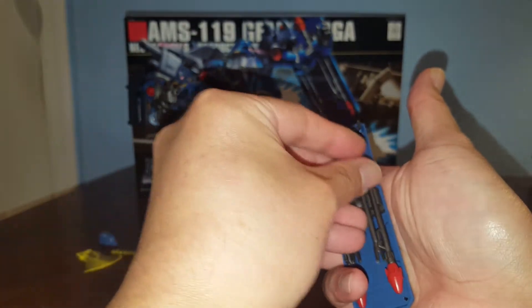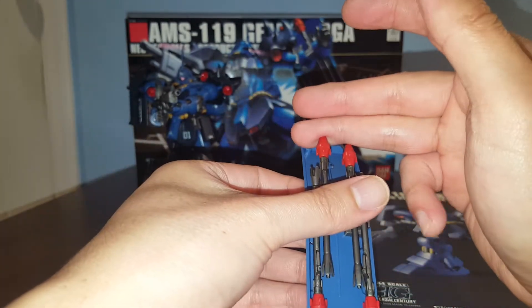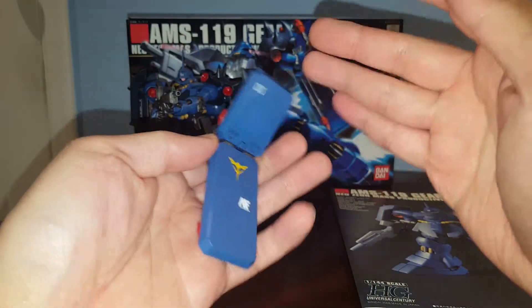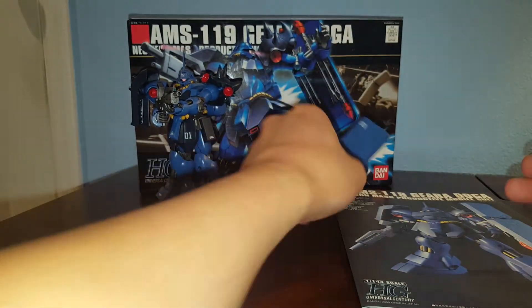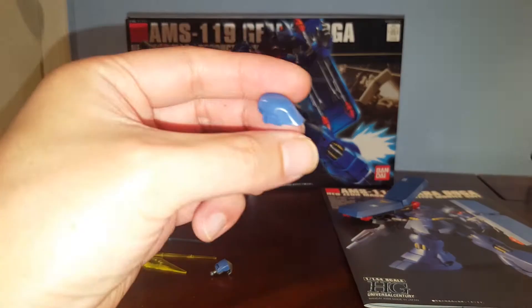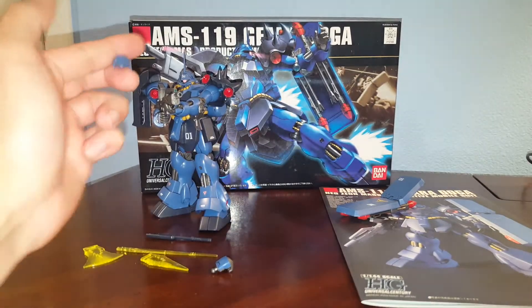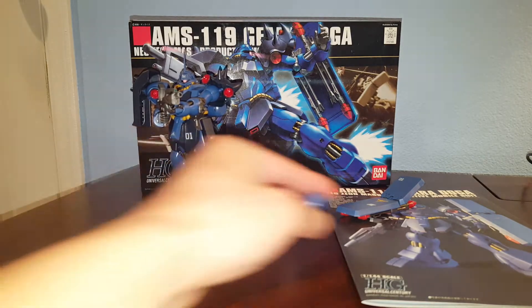I'm not going to go into the articulation on this kit because I already talked about that in the original Ghirardoga kit — if you want to see the articulation, follow the link in the video description. The shield can bend just like the original. We also have an extra piece here: if you want to make a mass production type, this is the original headpiece for the regular Ghirardoga. We have two of these, plus the commander antenna.